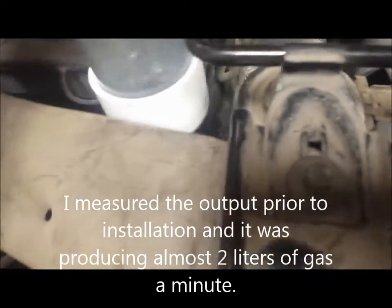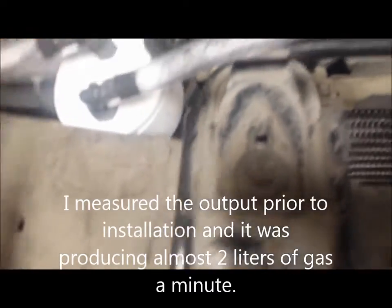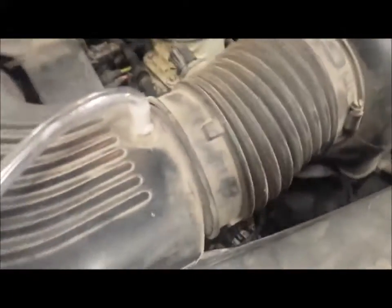From the reservoir, the line goes up and into a bubbler — you can see the bubbler there. That's generating hydrogen and oxygen gas, and from there it goes into my intake manifold.